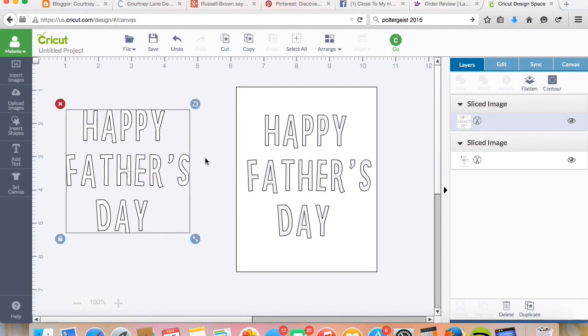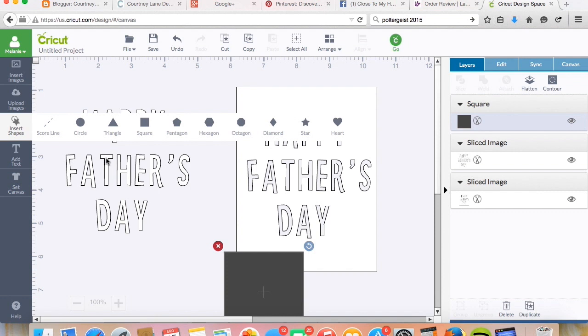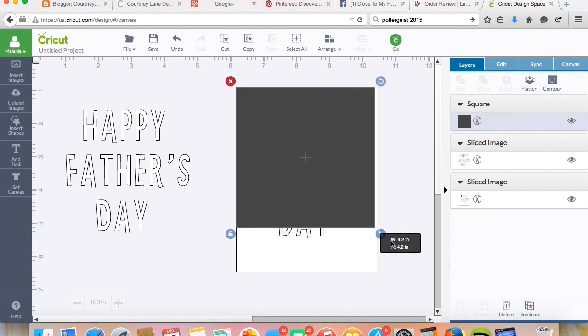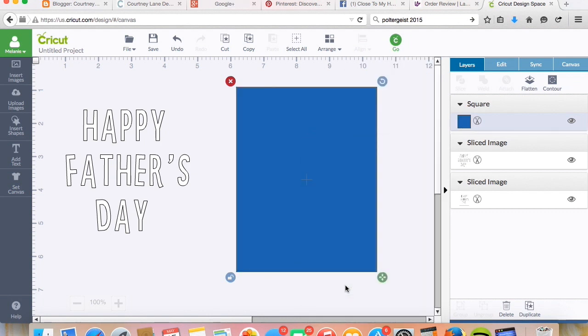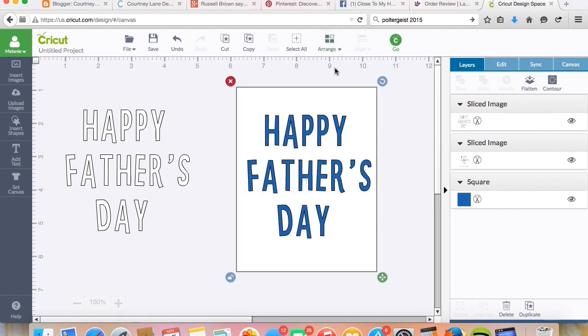Alternatively, what you could do — and this is something I've been doing a lot lately because it's super easy — is to not cut out the individual letters at all. Just cut out the Happy Father's Day that's sliced through the rectangle and you have an instant sentiment, and then you would just back it with your blue or whatever color paper you want to use. This is pretty easy too because there's not a ton of gluing. The only things you would have to glue down are the little centers to the letters, and there's not that many in this particular sentiment.